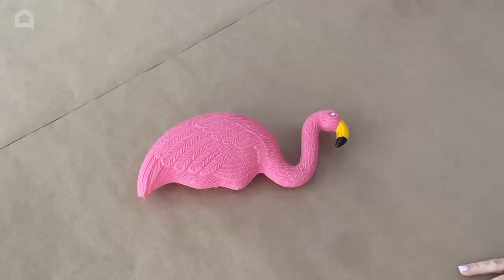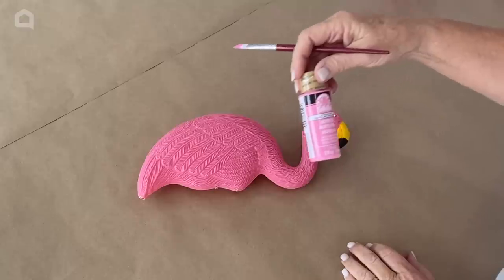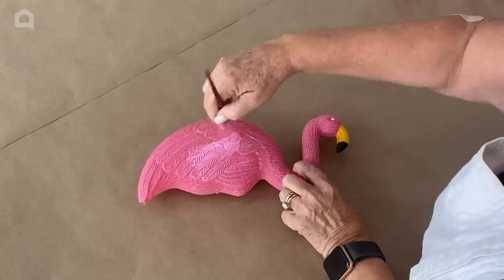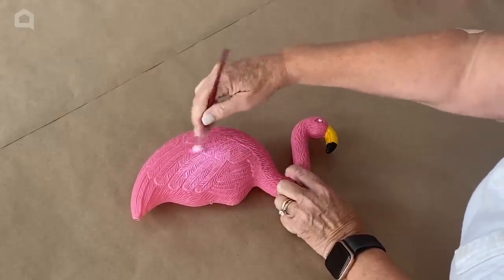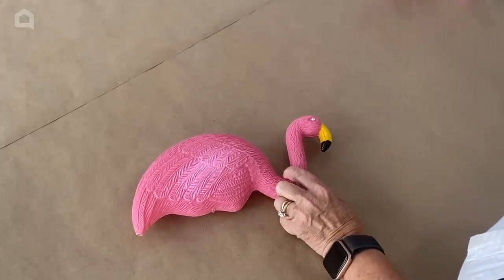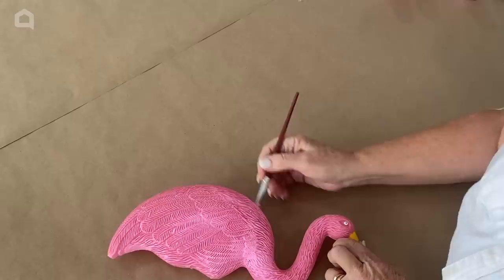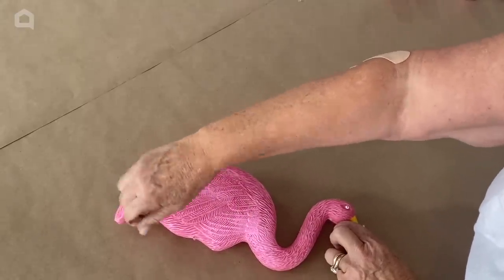I thought the colors were a little flat on these Dollar Tree flamingos, so I picked up some acrylic paint — this is Tickled Pink. I am just going to add a light coat of paint to my flamingos, just to give it a little bit of texture. I don't want to load it up too heavy or get it down in the crevices. I'm happy with that amount of paint on my flamingo.